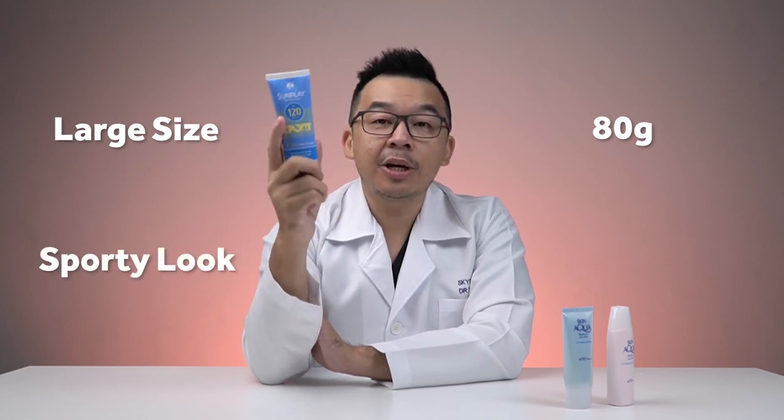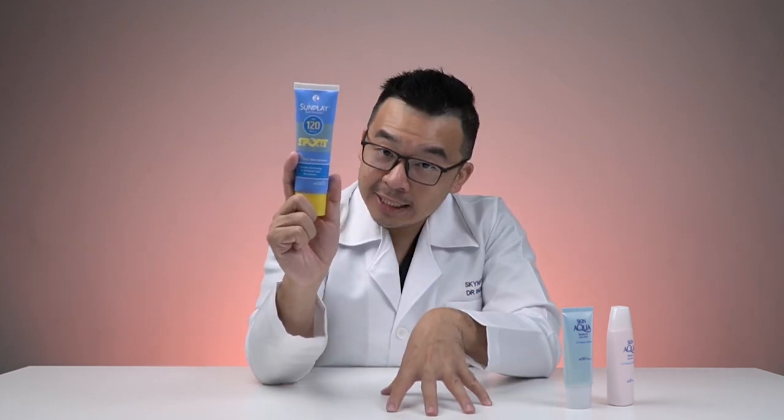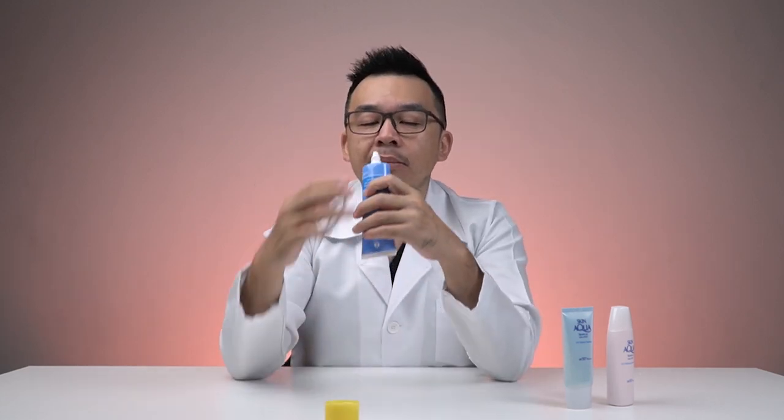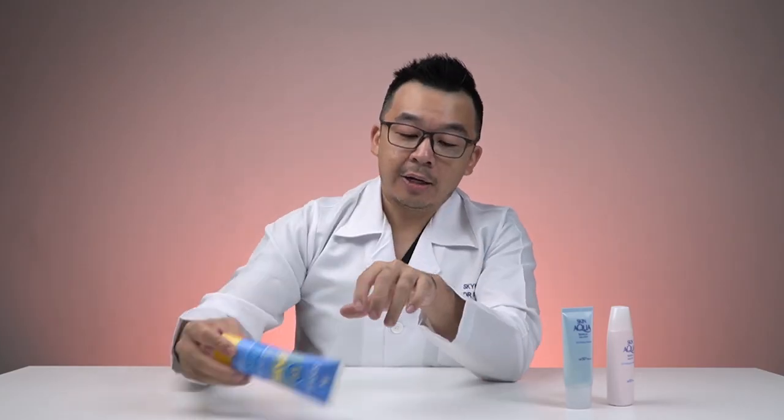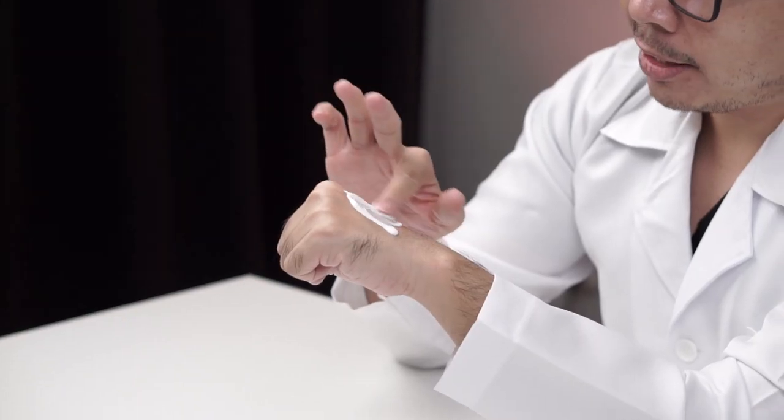It claims 99.99% protection against UV radiation, so you'll probably need it if you're out playing sports under the sun. The smell is alright. In terms of texture, it has a whitish tint to it, though again it does not contain a physical sunscreen portion — this is purely a chemical sunscreen.